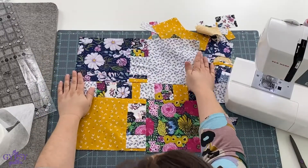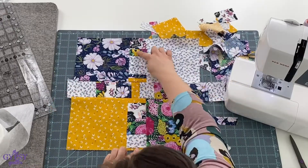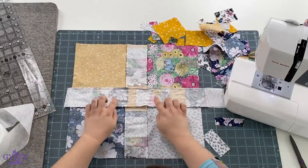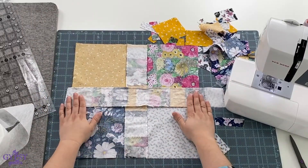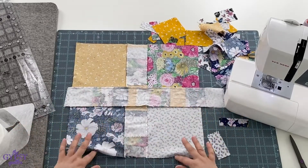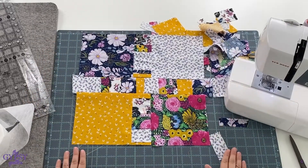Here's a piece that we did. You can see that the scrap tape was used for the sashing. And here you see on the back side the stabilizer. Now when I throw this through the washing machine, this stabilizer will wash completely away and you'll be left with just a beautiful finished piece.